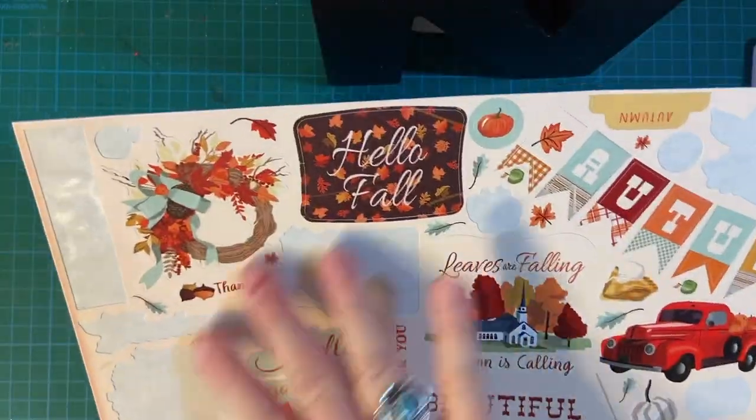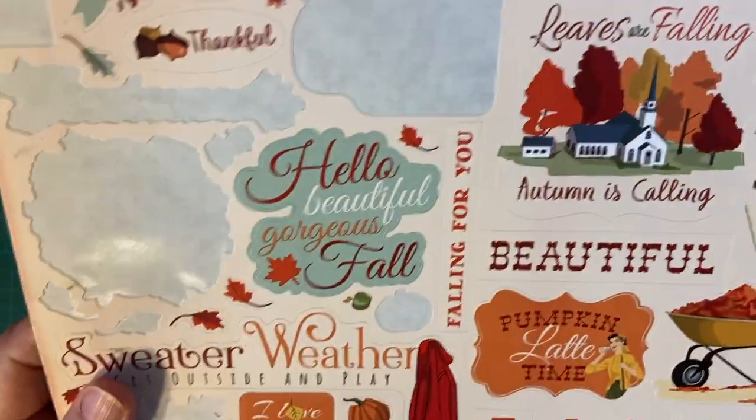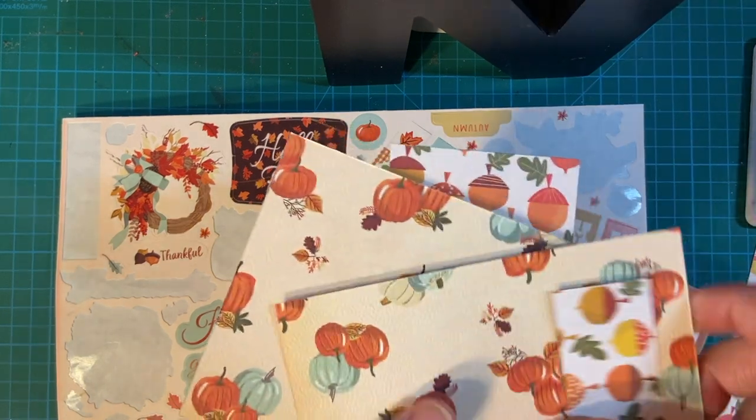Today I'm using my fall collection from Echo Park that I got last year. Here's the sticker sheet and here are some scraps left over.